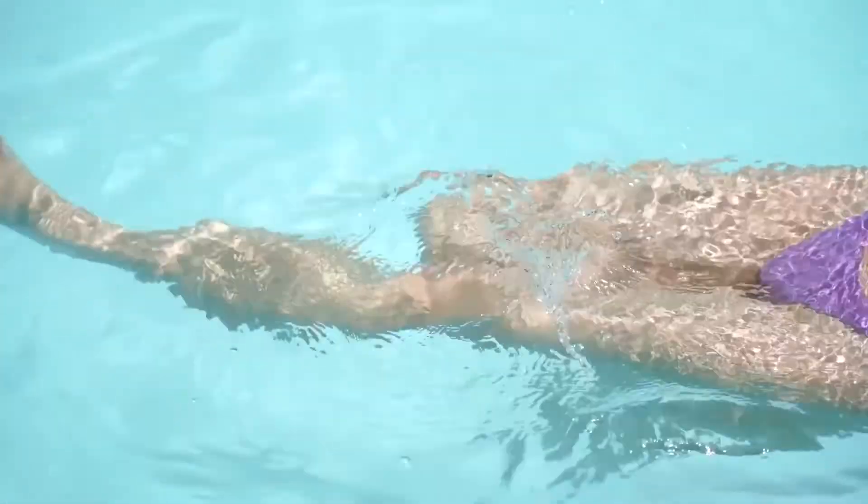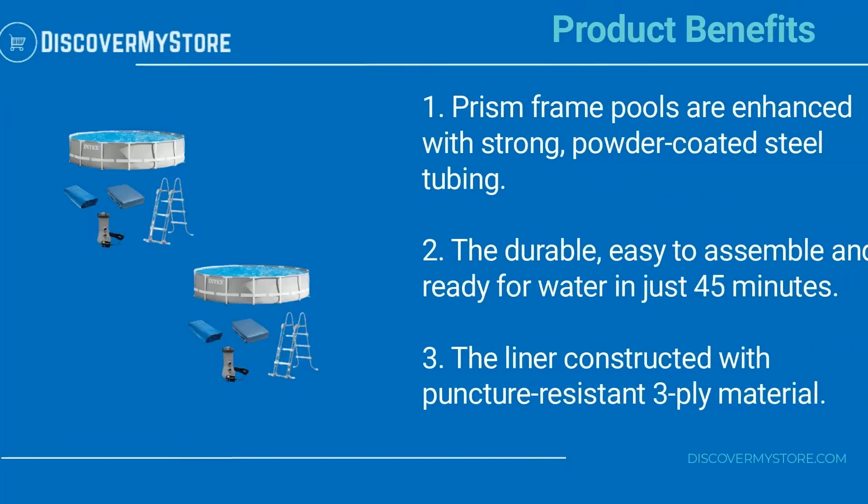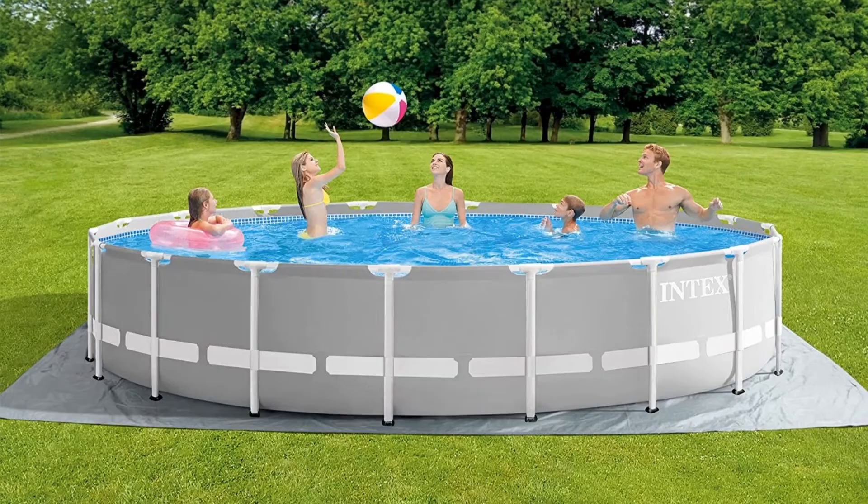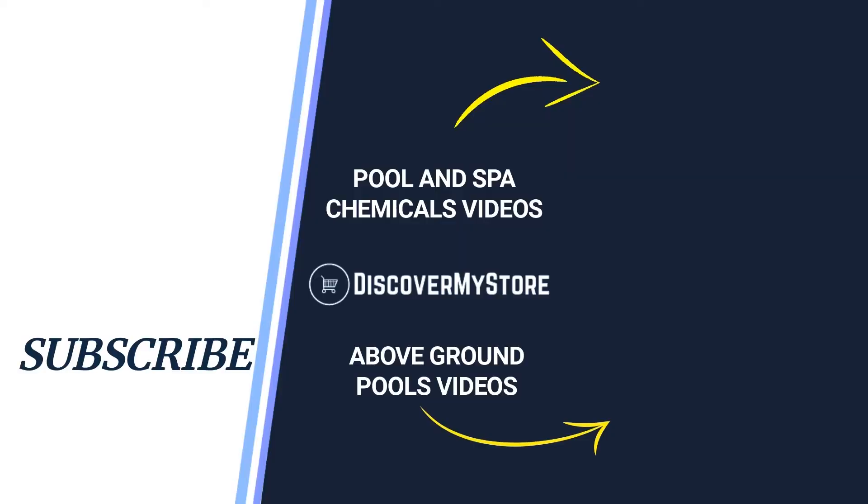With the Intex Prism Frame Pool Set, product benefits include: prism frame pools enhanced with strong powder coated steel tubing. The pool is durable, easy to assemble, and ready for water in just 45 minutes. The liner is constructed with puncture resistant three-ply material. For instructions on assembly and use of the pool, see the manual.